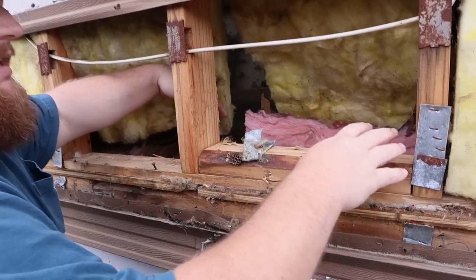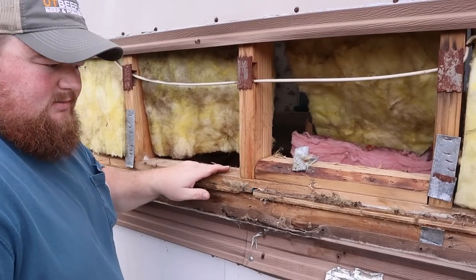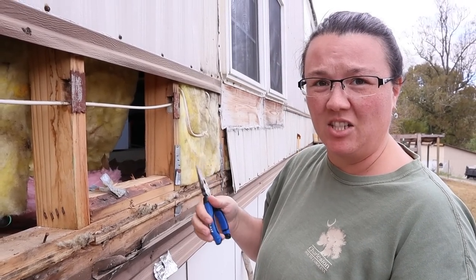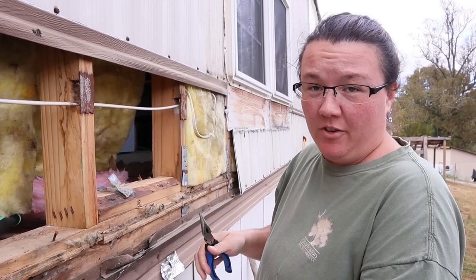So this is exactly the spaces that we pulled the insulation out last night. I'll do a little cleanup work and tape work. This is where all the water was funneling in and it's really bent out of shape, so I'm trying to bend it back to keep the water from funneling in.